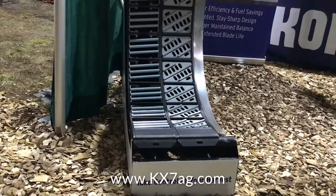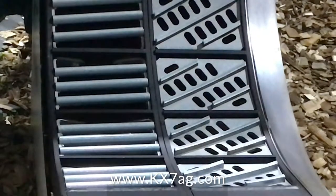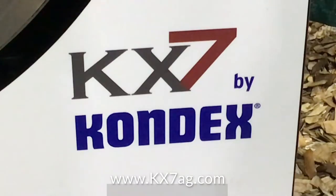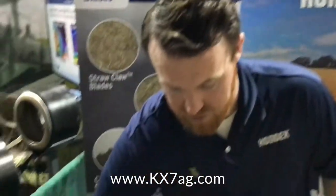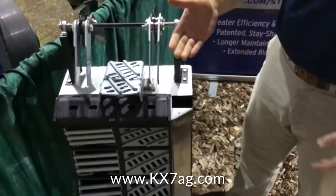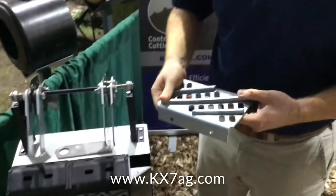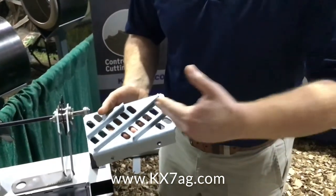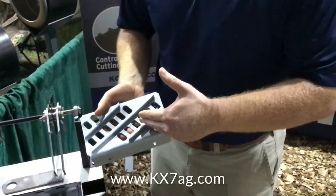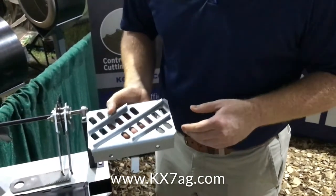Another thing that sets it apart is our ability to thresh faster as soon as the crop comes into the concave. Within that first foot, we're trying to get everything in the concave threshed out. What the max thresh helps us do is — you'll see these bars are on an angle, so we call this a helical design. What that does is it slows down the crop flow because the crop is coming right across, directly across these bars, perpendicular, instead of running on an angle like you would with other concaves.